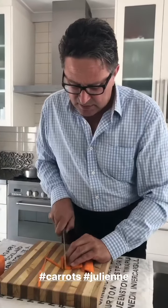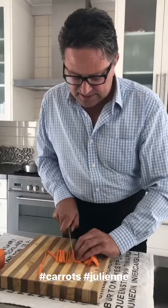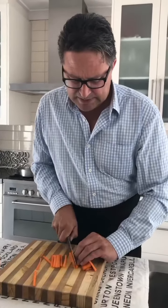Okay, so what we're doing now is carrots julienne. Julienne is a type of cut — it's like a thin strip. You want to do the carrots nice and thin so you get nice thin slices to go in your pecan duck.